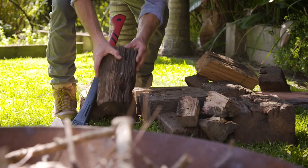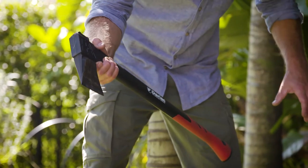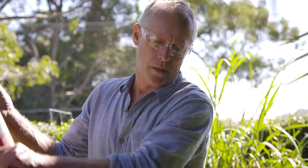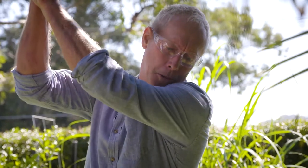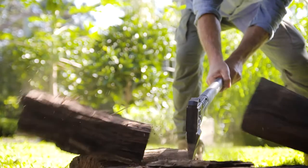Set the wood up on a block standing on end. Hold the axe with your dominant hand close to the head and the other near the end of the handle. Raise the axe over your shoulder and as you swing down, let your dominant hand slide down the handle. This will give you accuracy and power.